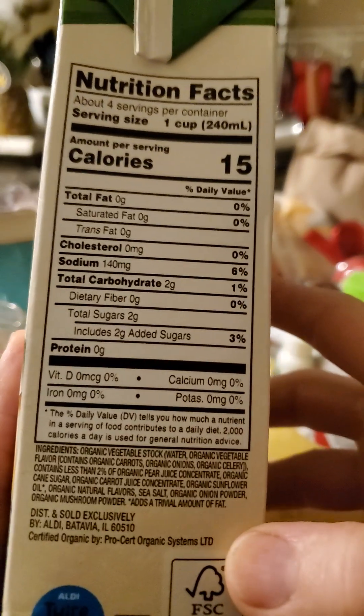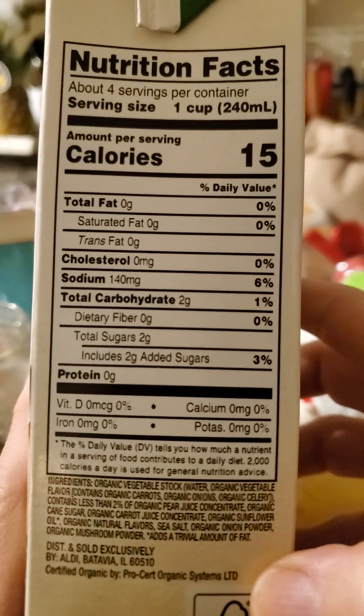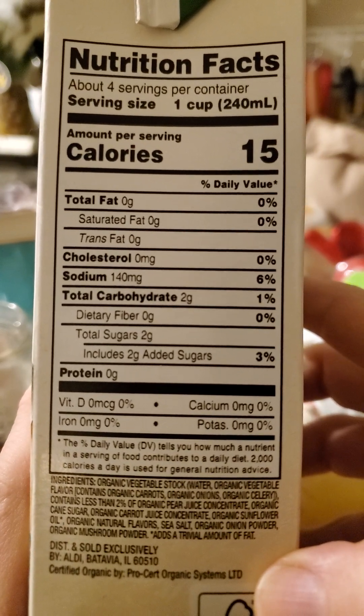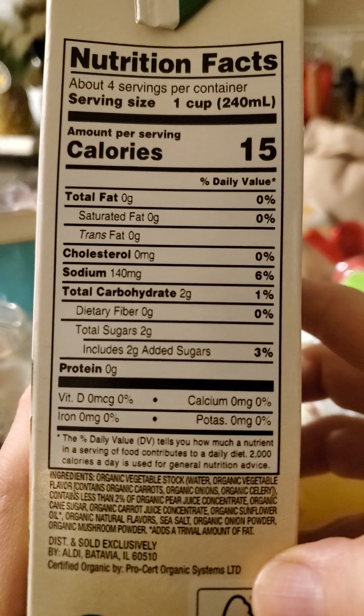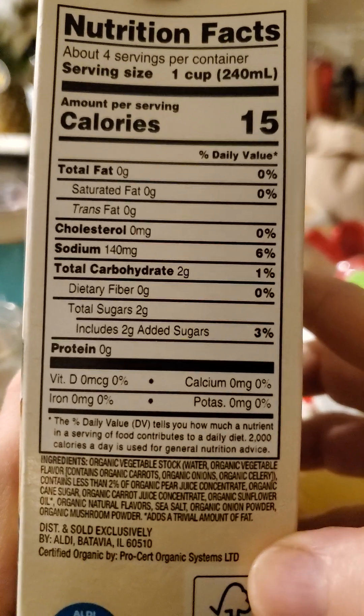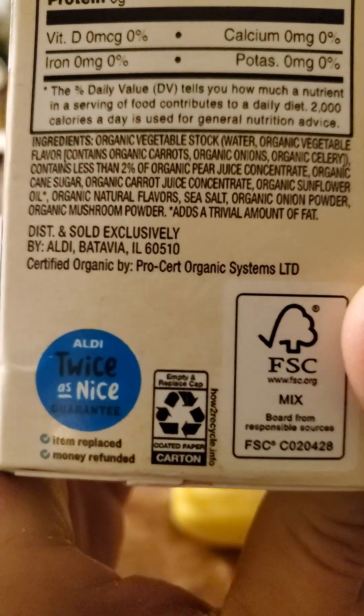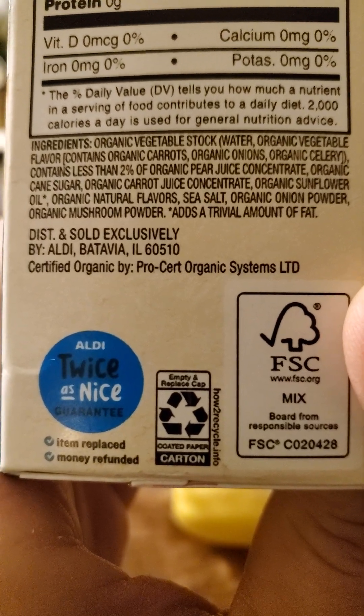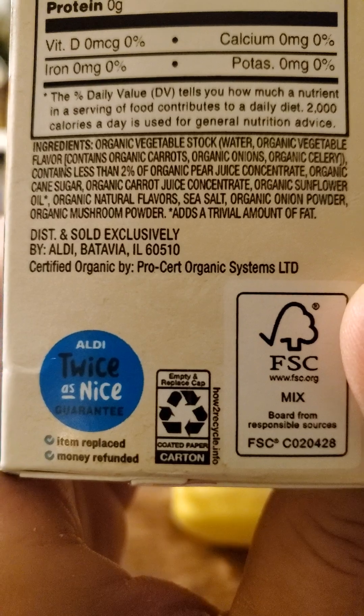This is an Aldi product: 15 calories per cup, no fat, cholesterol, or protein, 140 milligrams of sodium, and 2 grams of carbs, all of which are added sugars. Here are the ingredients — so this is vegan.